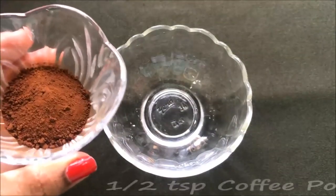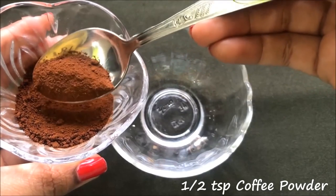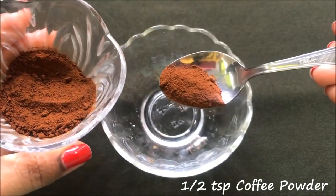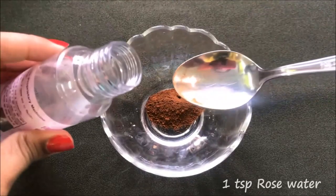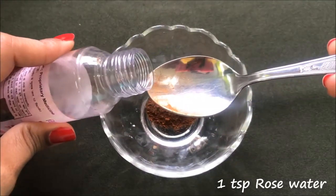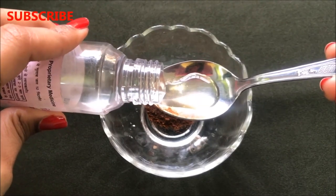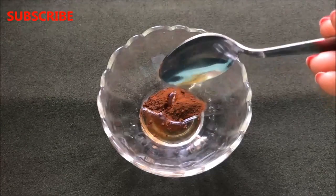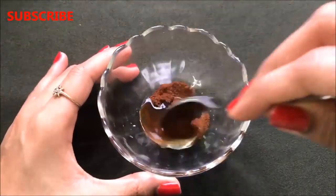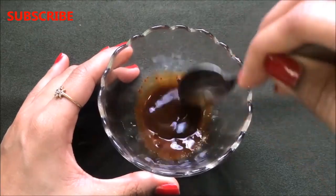To prepare it, you first have to take approximately half a teaspoon of coffee powder in a clean bowl. After that, add approximately one teaspoon of rose water and mix these two ingredients really nicely to make a smooth, lump-free, and runny paste.